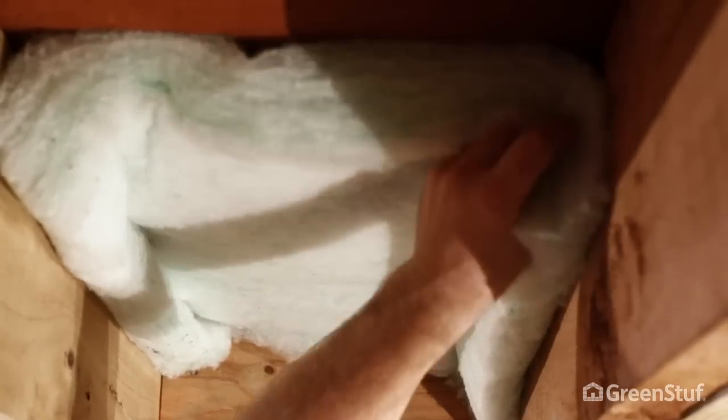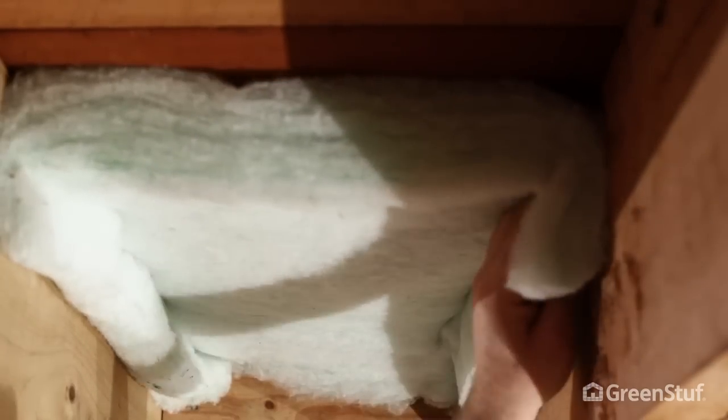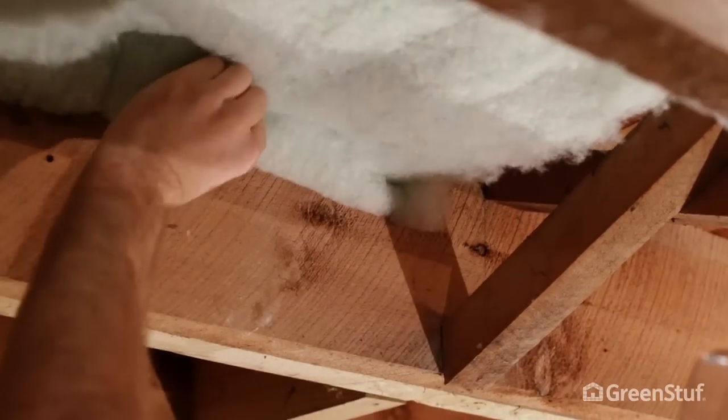GreenStuff Underfloor is designed to be wider than the joist cavity. It should be installed touching the underside of the floor, but not compressed. Excess material should be folded down on each side and stapled at approximately 75mm from the top of the joist.